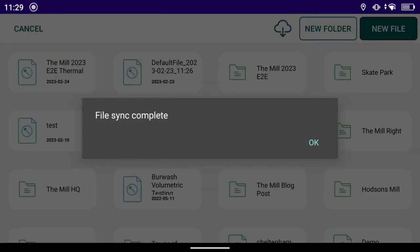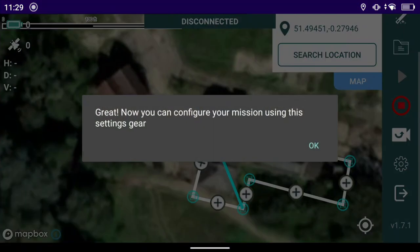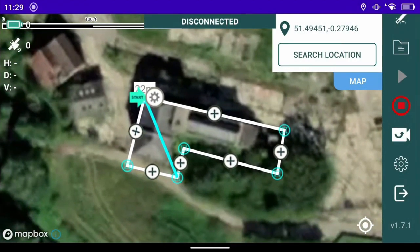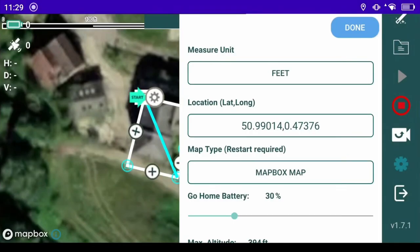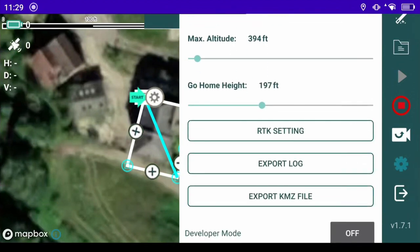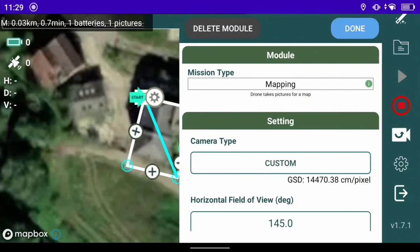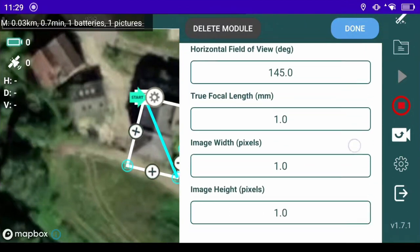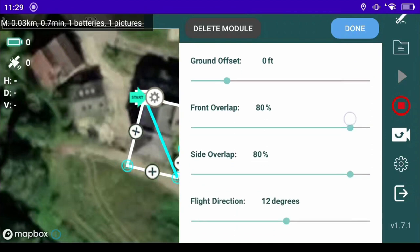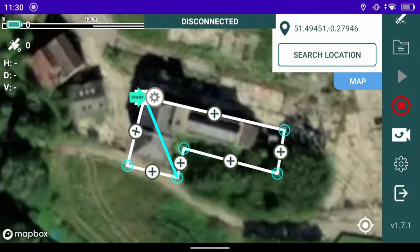Once downloaded, press OK — you can see in the left corner: The Mill 2023 E2E Thermal. Open that up and there it is; it has pulled the mission down from the hub. We change units to feet because I work in feet, scroll down to make sure it's all come across correctly — those are our drone settings. Press Done, go to the cog icon for mission settings, make sure they've all come down correctly, which they have. Press Done and that's complete.